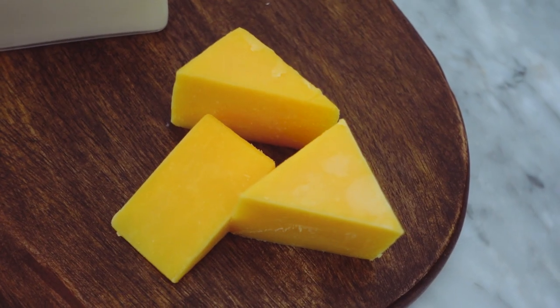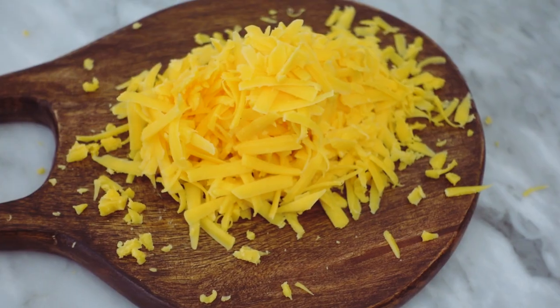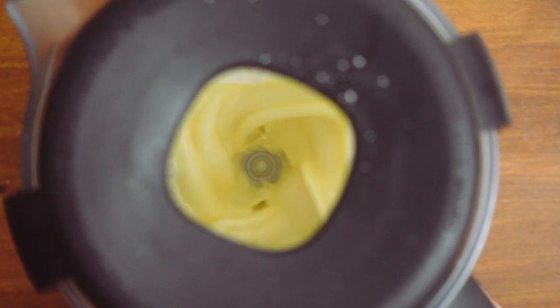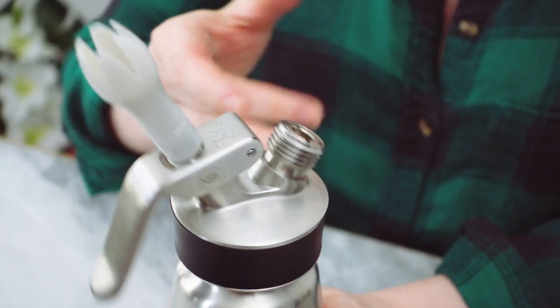The tricky part about adding cheese to cocktails is that temperature makes a huge difference in the flavor of the cheese. When cheese is cold, its flavor is significantly muted, which is why I'm not infusing a spirit with the cheddar.